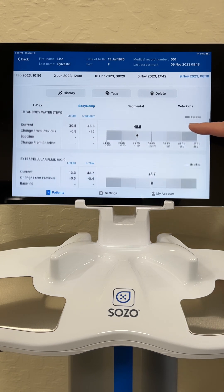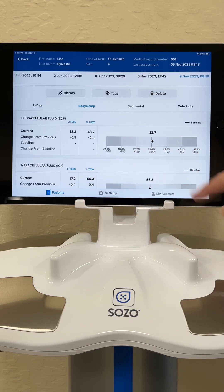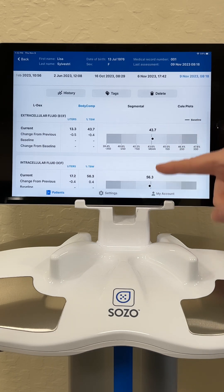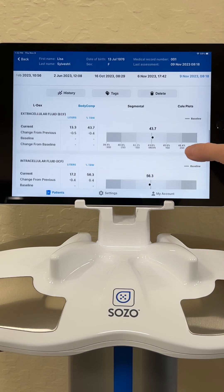As we scroll down, we can see the measures of my extracellular fluid and intracellular fluid — what's inside the cells. If we have high extracellular fluid, this is going to be the measure of lymphedema in our extremities. We like to see a nice, balanced, even extracellular and intracellular fluid. So there I'm doing well — no swelling, no lymphedema.